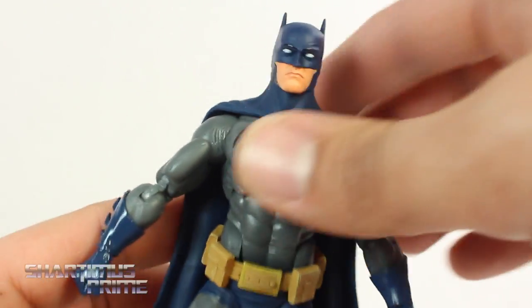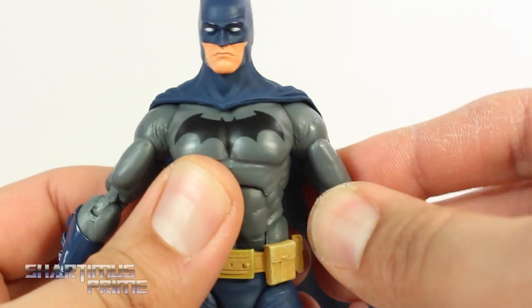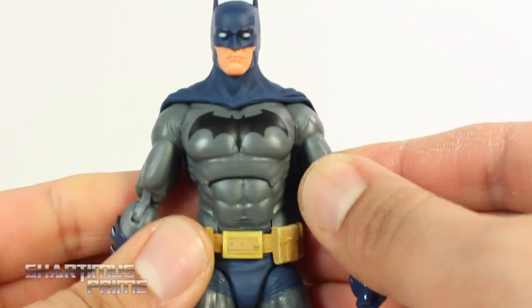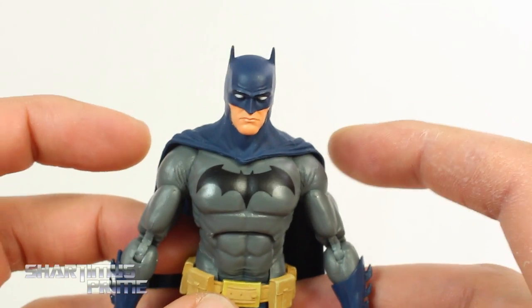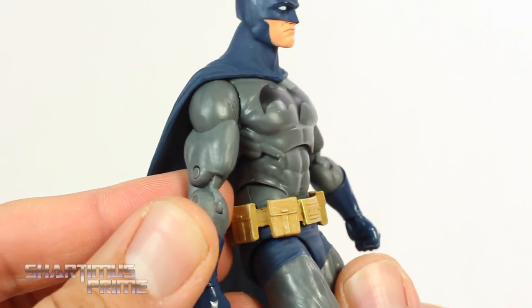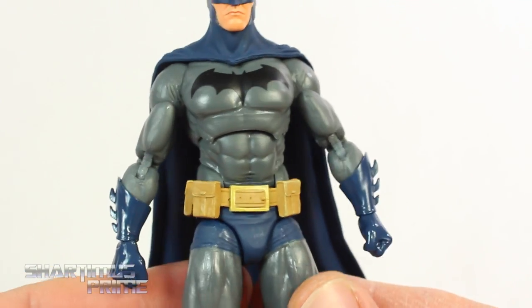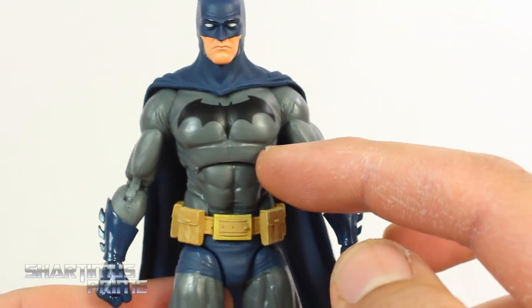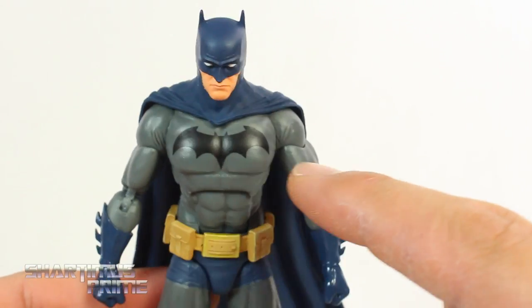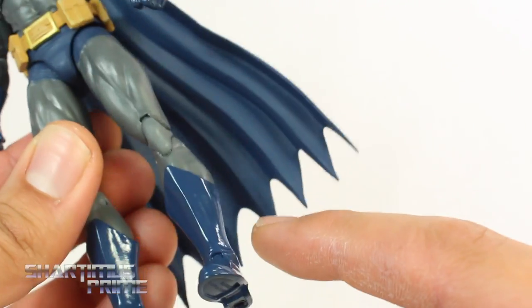Looking at the torso on this guy, it does look a bit thin. I feel like Batman should be a little bit bulkier than this — not Dark Knight Returns huge, but just a little bit bigger. The muscle definition looks really good on the figure. There's no shadowing effect, but there is variation of paints. You get a matted look over here, and a nice deco for that bat logo. Then you get a glossy look on the gloves and on the boots.